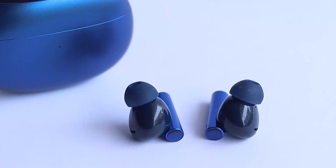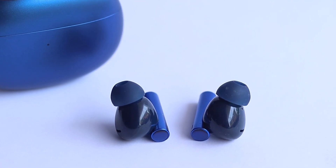When it comes to sound quality, the Realme Buds Air 3 is impressive. They deliver clear and detailed audio with a good balance between lows, mids, and highs. The active noise cancellation feature enhances the listening experience by blocking out external distractions, allowing you to fully immerse yourself in your favorite tracks.